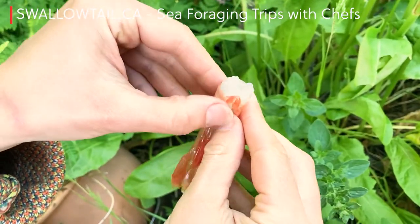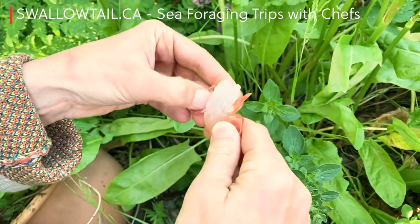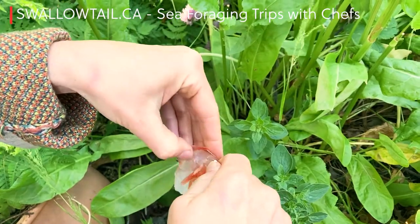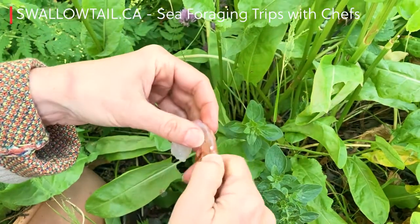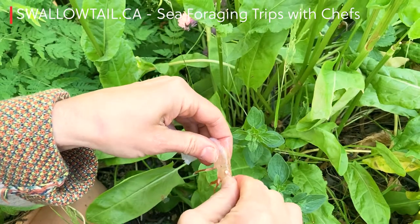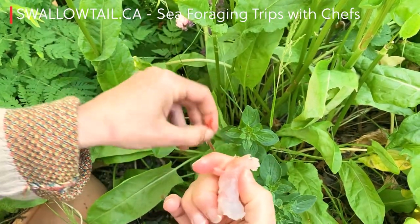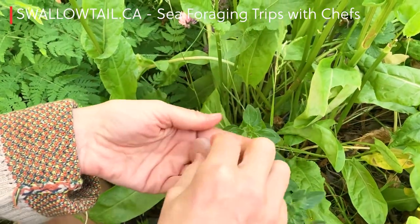Sashimi: all you do is peel and eat. You can devein if the shrimp's line looks a little bit dirty, but this one was really beautiful and clean, so I just peeled it like so — take that shell off and then pinch to pull the tail off. You can eat the shells as well; it's not bad for you and sometimes provides a bit of a crunchy texture, especially when you've barbecued it. The meat is really sweet and firm — it's known far and wide for being really great, which is why 90% of our catch goes to Japan.